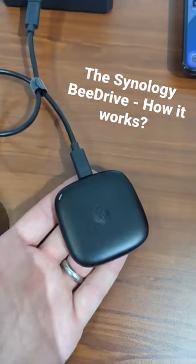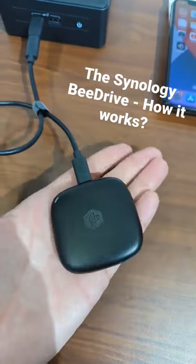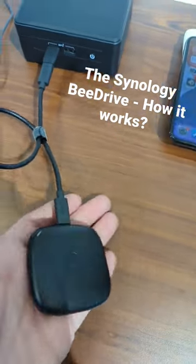And we finally have it — the Synology B drive that feels like it weighs about a gram and is remarkably smaller than my hand.